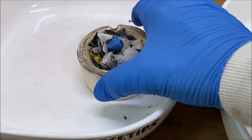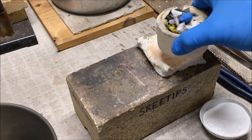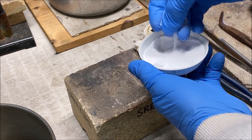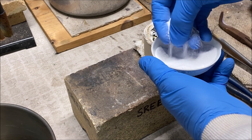Let's take our crucible over here to the melt table. What we'll do is get set up to melt this. This is borax. I'm going to cover this with some borax to kind of help glue the pieces of paper into the melt dish.